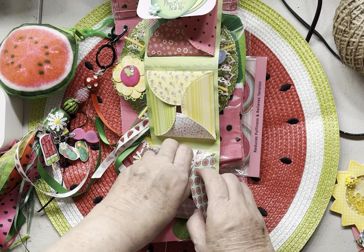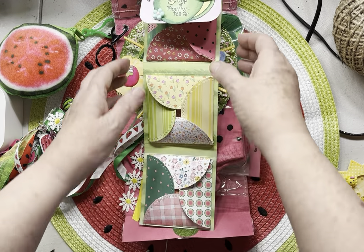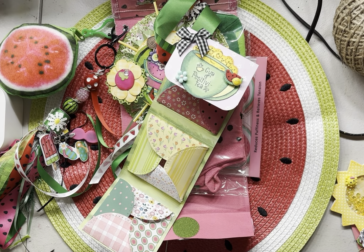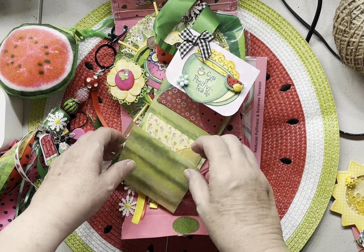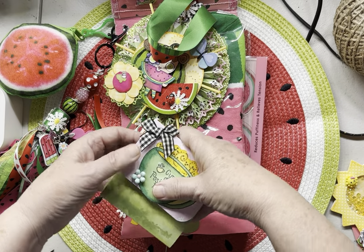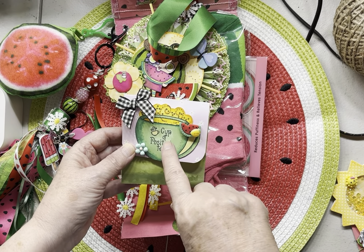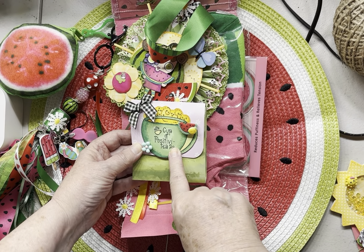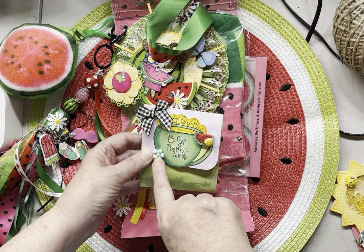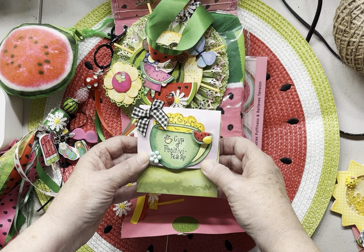The third one is just another watermelon tea inside. I've kind of scuffed them up a little bit folding them, but this was a fun project. I got the idea for the envelope off YouTube — I can't remember who showed it, but they did a tutorial and it was so easy to follow. The stamp that says 'Cup Positivity' is a Diane Markham stamp from her Recipe Stamp Club. I put some flat bags, a watermelon, a lemon, a flower, and some bows from Amazon to decorate my mini album.